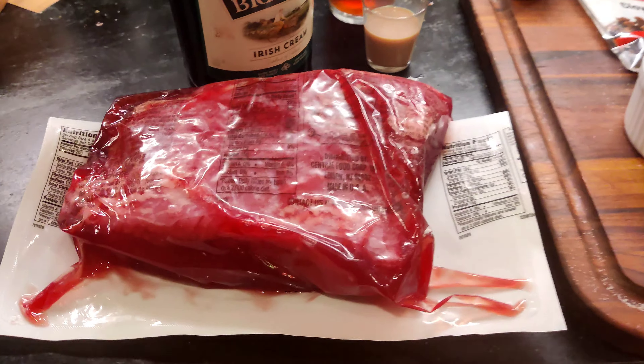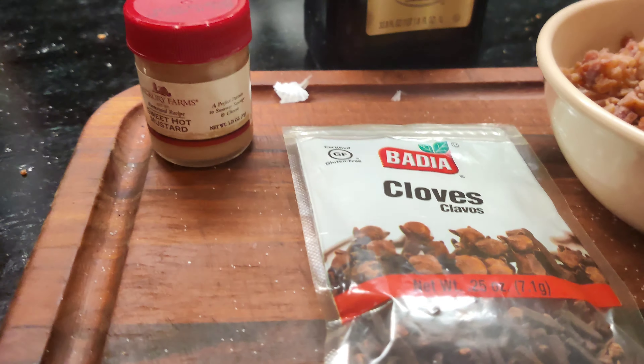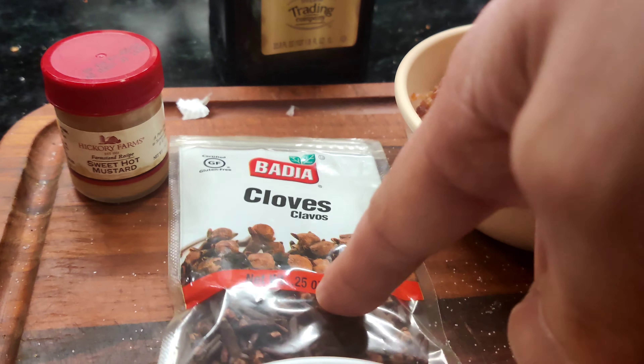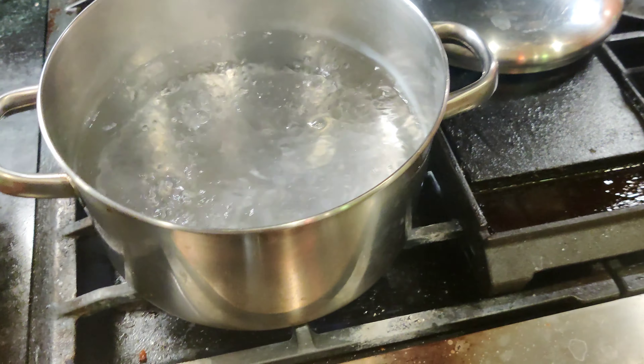For the corned beef you're going to need corned beef, some sweet hot mustard, some cloves, brown sugar, and a pot of boiling water.